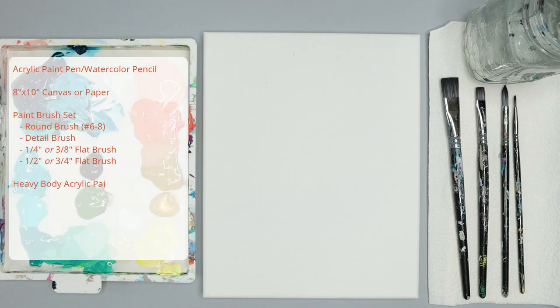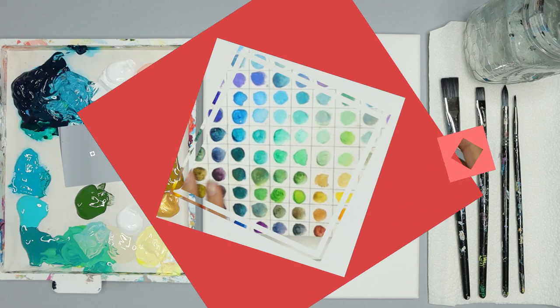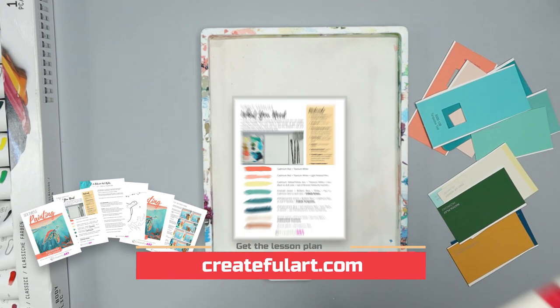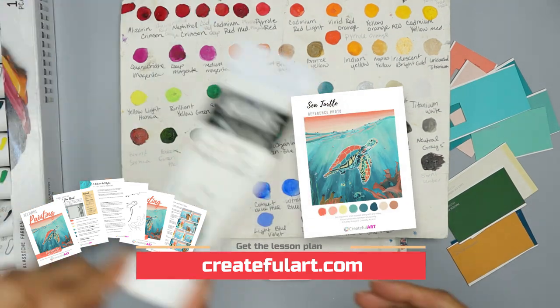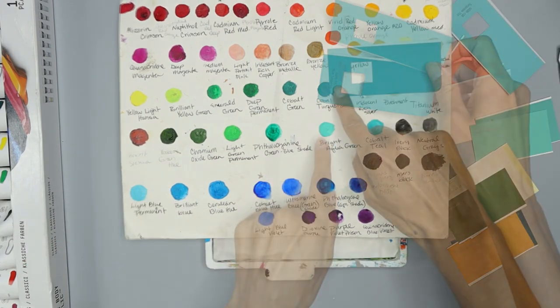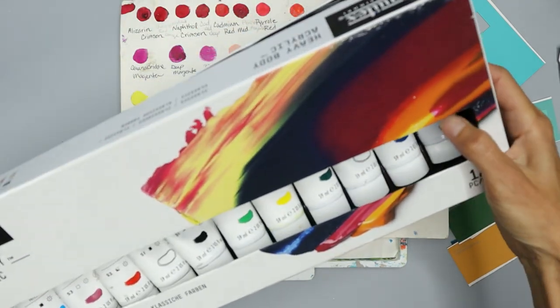I'm excited you're here to relax with me and paint this lovely turtle. All you need are a few basic supplies — I will list them on the left and in the description with links to where you can find them. You can use whatever colors you want in this tutorial. If you want to use what I'm using, you can get the lesson plan that goes along with this lesson, which includes an art lesson, color mixing help, a traceable reference photo, and the full real-time hour-long tutorial. You can get that at createfulart.com.